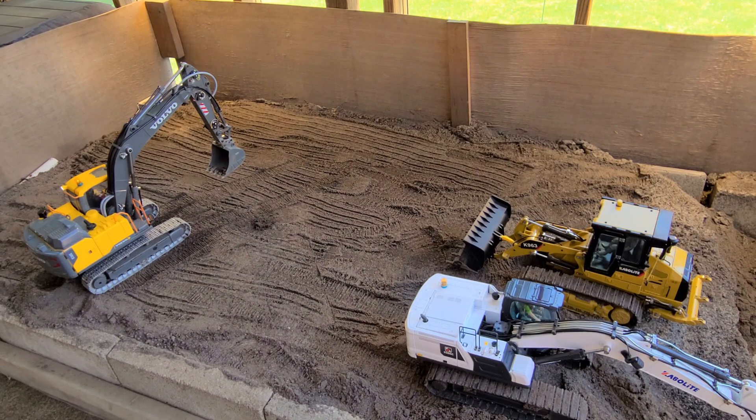Once I modified this excavator, it was the one I played with primarily for a year — until I tried my first hydraulic excavator, the Kavalai K161. I'm seriously considering converting this Bovo over to hydraulics, but just haven't taken the time yet. This is actually the first time I've fired it up in close to six months.